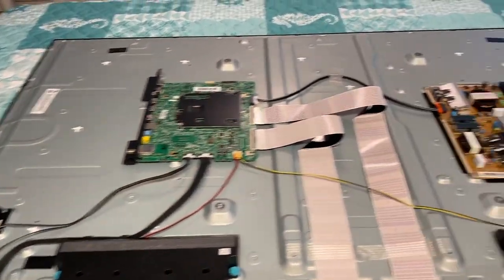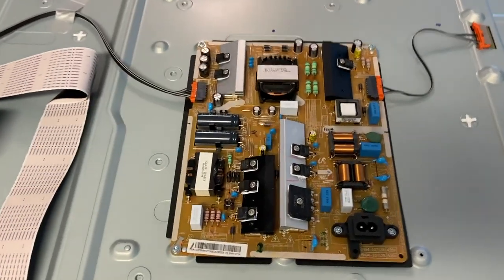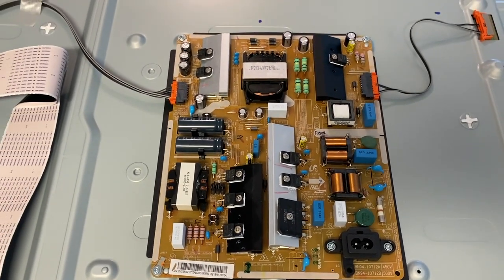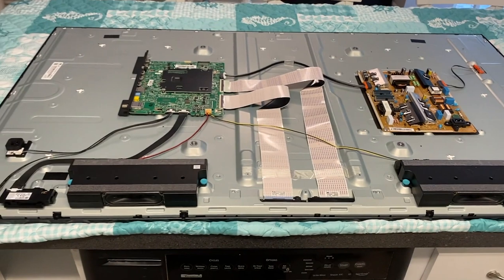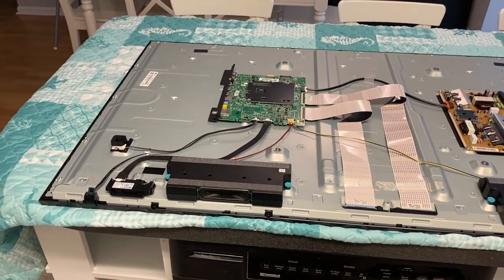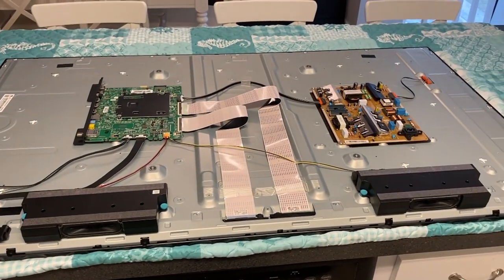Hopefully this gives you a much better idea and familiarization of your TV. A lot going on with that power board — very impressive. And one last thing: scrolling above is a link to a video playlist where we have a bunch of videos replacing parts on a TV. You may find it very helpful, so definitely check it out.